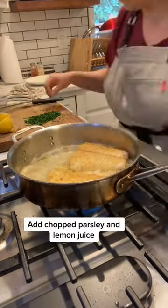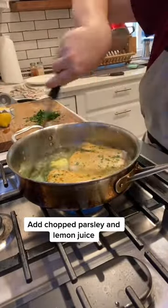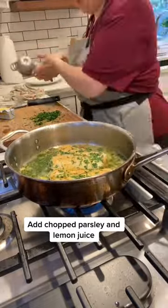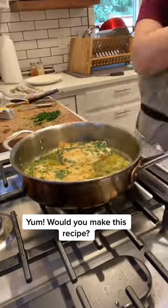Add chopped parsley and lemon juice. Yum! Would you make this recipe?